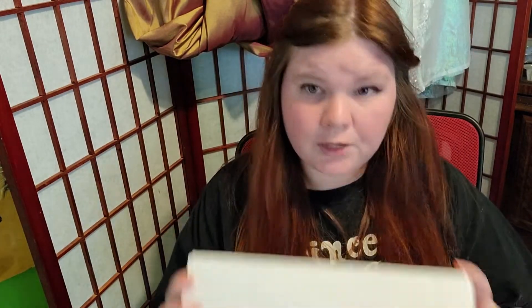I ordered a spindle off of Etsy that should be lighter. I'm not really showing the box because of my address, but this is the box it came in.